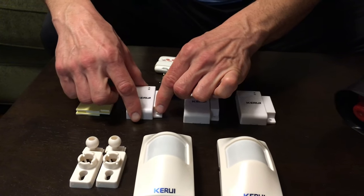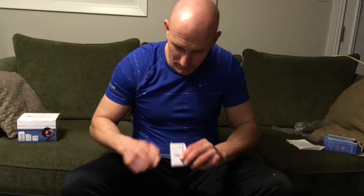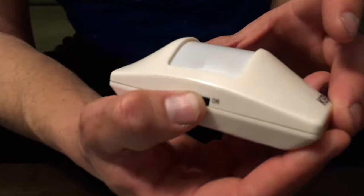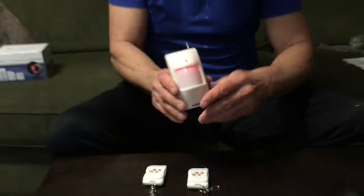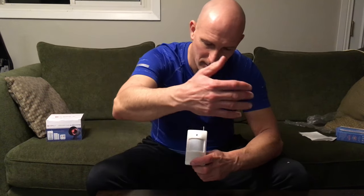Let's arm the system and check if the sensor works — yes, that works. And let's check the motion sensor: there's an on/off switch on the side, so let's turn this on. You'll see a red light. Arm the system — works great. So next we're going to install the window and door sensor on the door, then install the motion sensor and see how it all works.